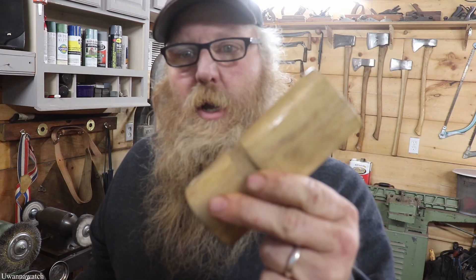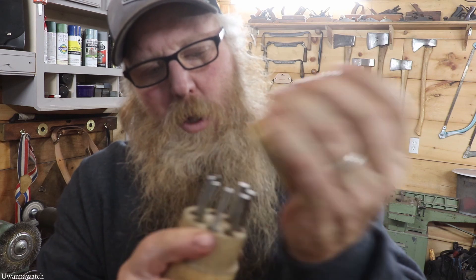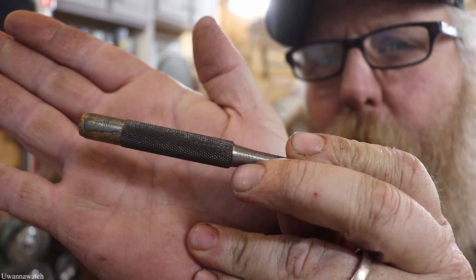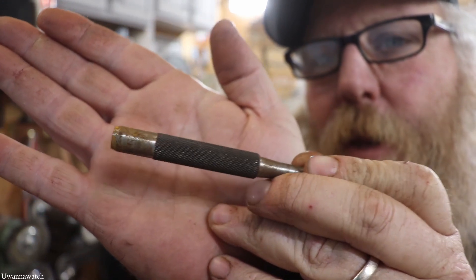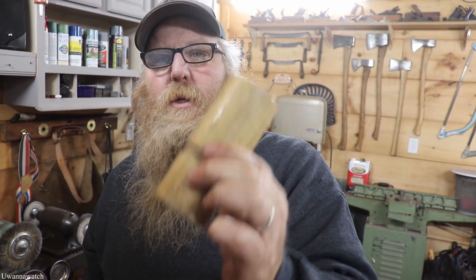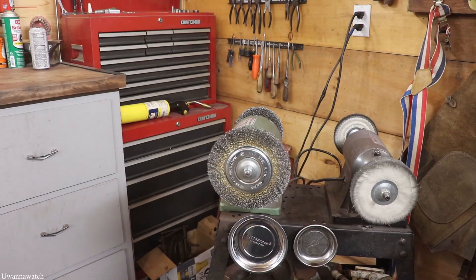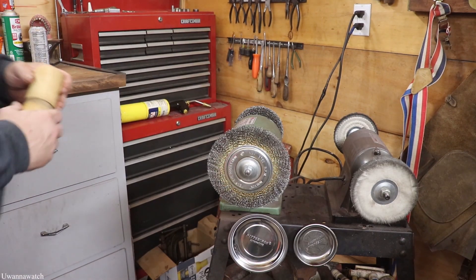Yo guys, what's going on? I'm George, and this is You Want to Watch. Welcome back. This week's project is this right here — it's a little wooden cylinder, and inside there's a whole set of punches. I found this at our local flea market. They're rusted up a little bit; I can't read if there's a maker on there or not, but I'd like to get the cylinder case and the punches looking good again. So let's jump right into it!